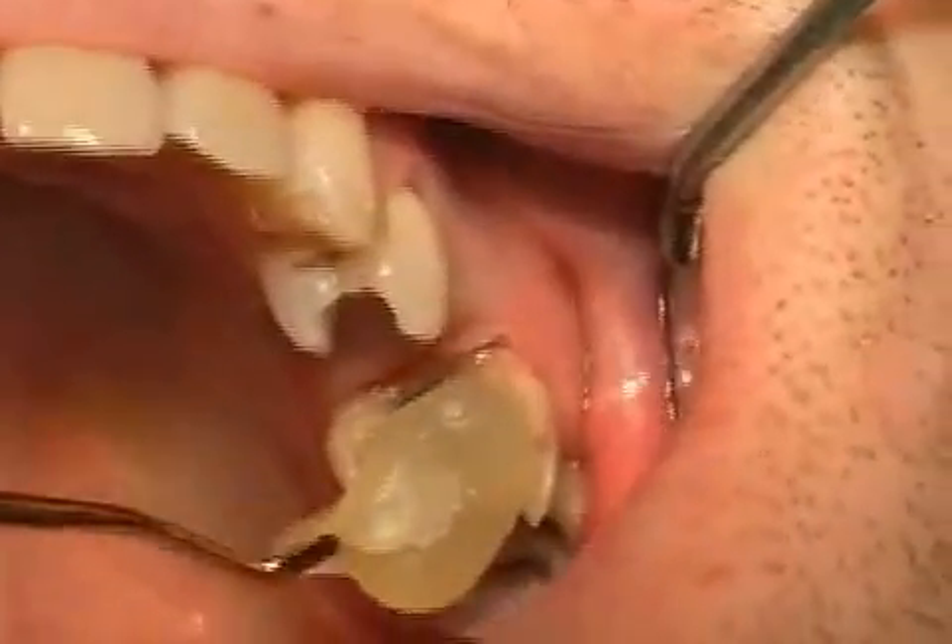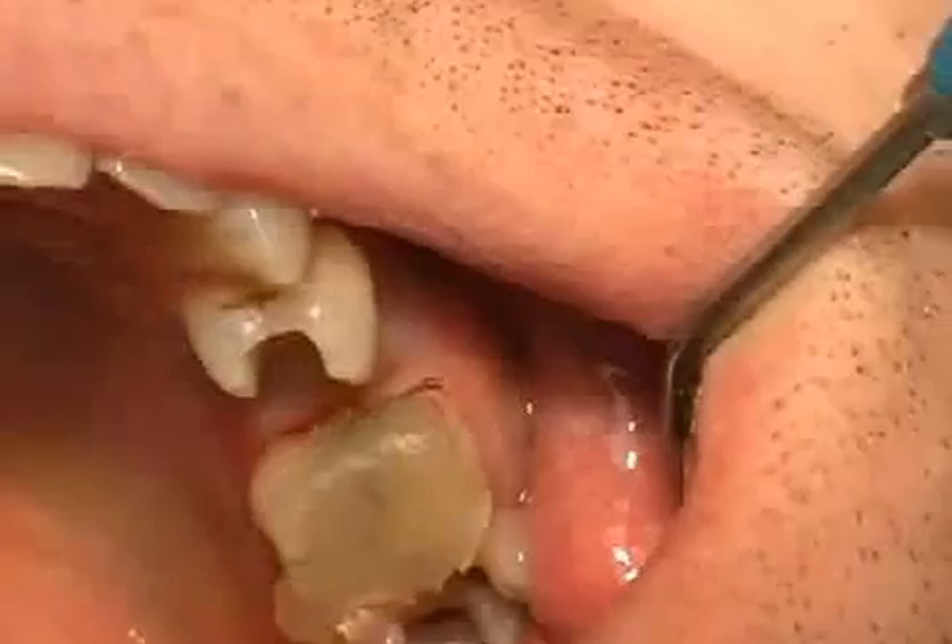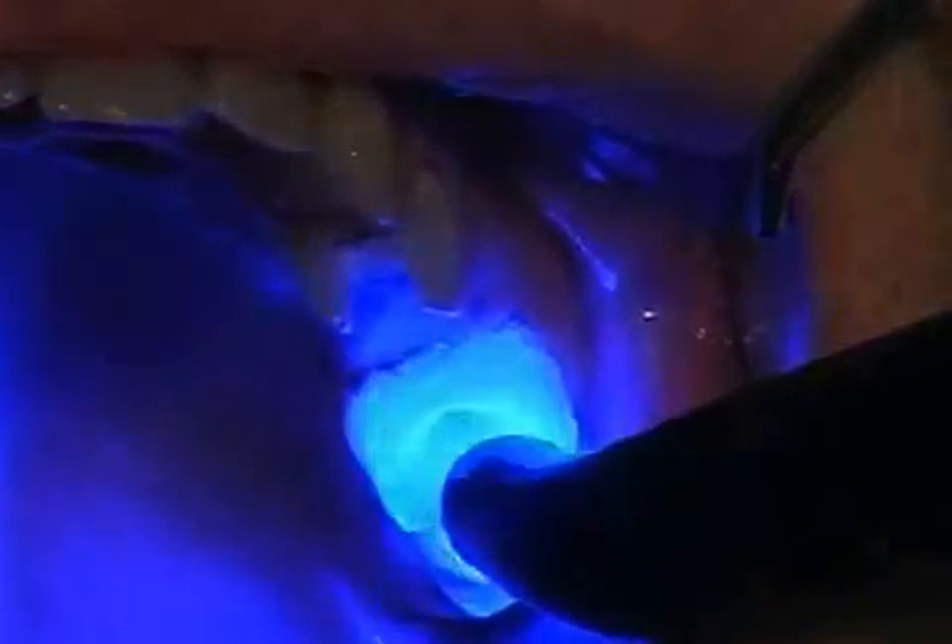After the tooth impression is taken, the teeth are now sealed with Fermit, protecting them from both cold and heat. You can see how the dentist applies the Fermit and uses a halogen lamp to harden it.